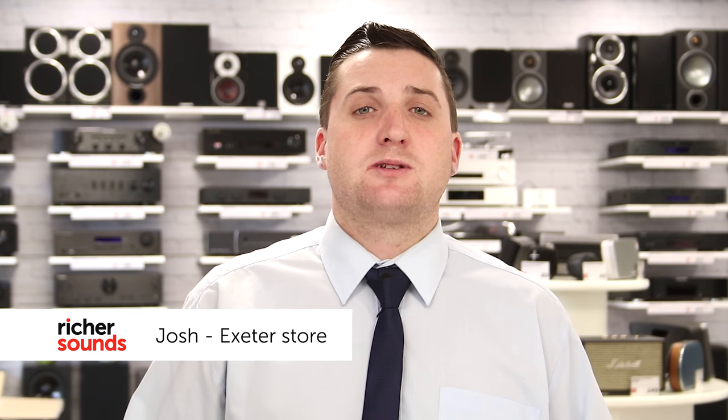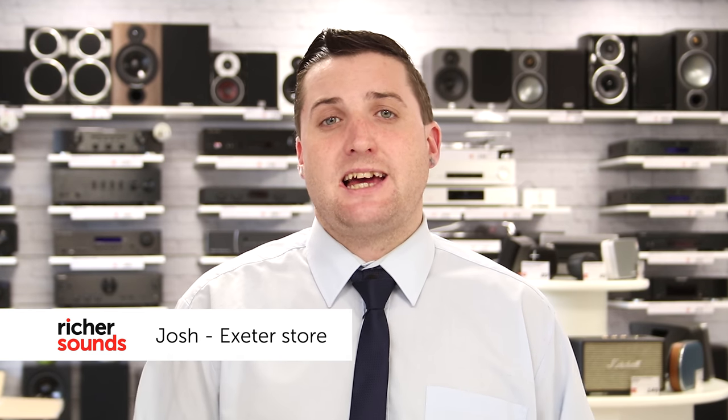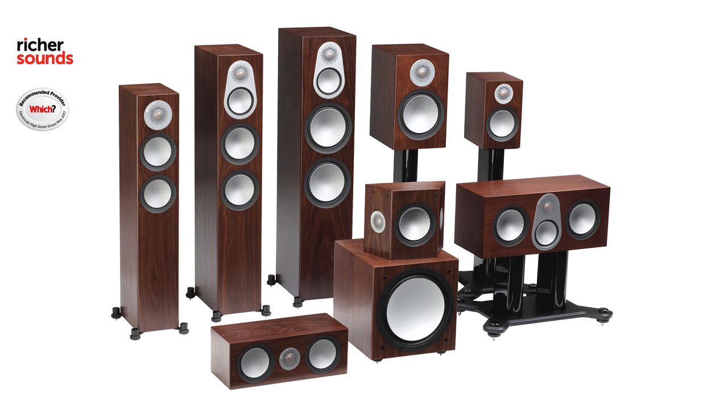Hello, my name is Josh and welcome to the Richer Sounds Exit Store. Today I'm going to be talking about the sixth generation of Monitor Audio Silver Series speakers. If you'd like to follow me through to the demo room, we'll take a closer look.